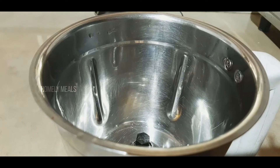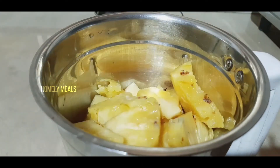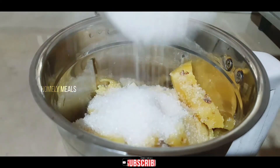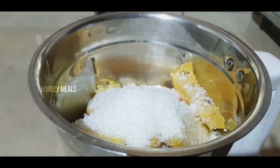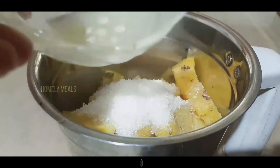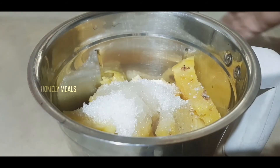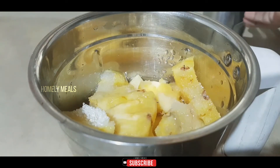Put the pineapple in the jar. Then we have to process the juice. Let's dry it and pour. We will let it sit for a few minutes.